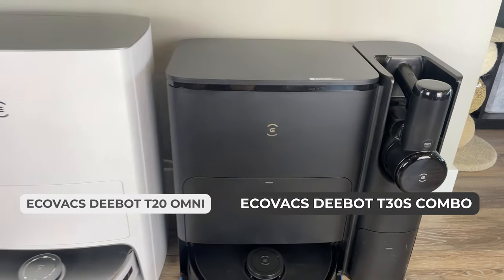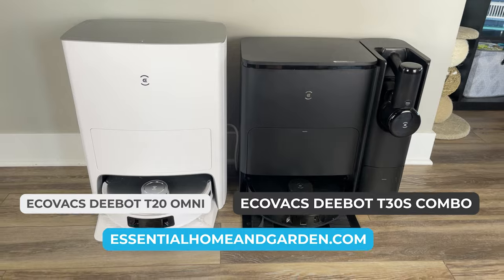You can find my full written comparison review of these robot vacuums at EssentialHomeAndGarden.com.